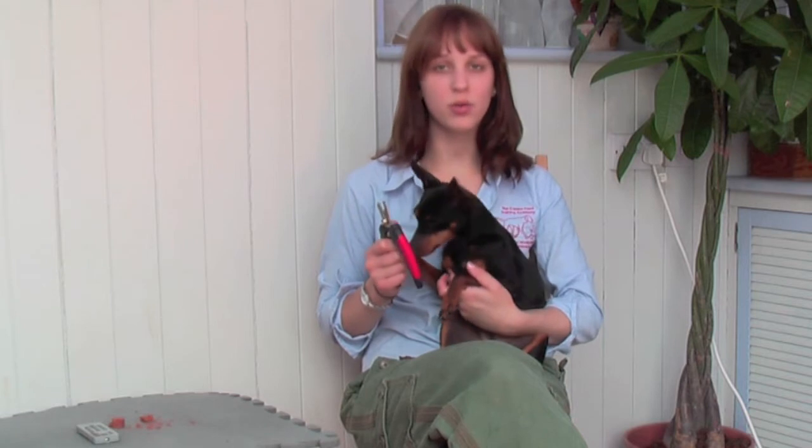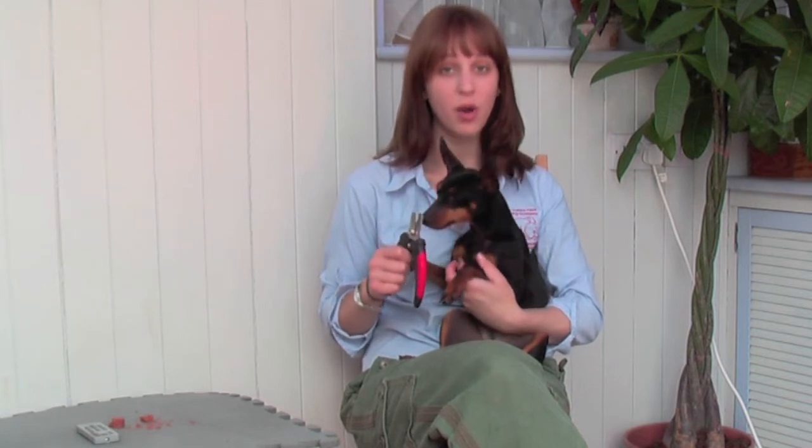I'm also going to put the clipper around my dog's foot and get the dog used to generally having the clipper near the paw.